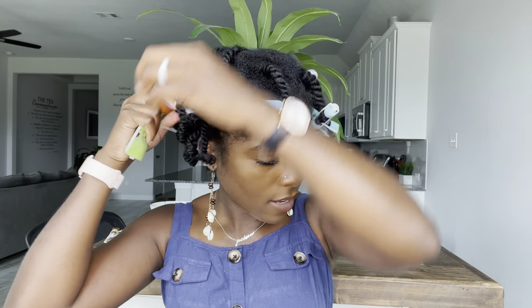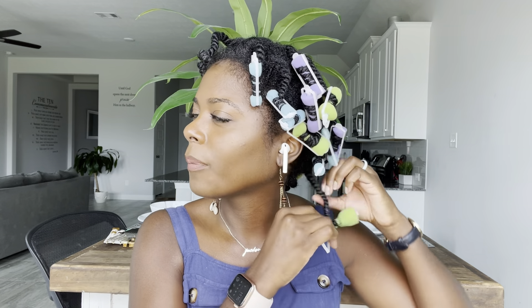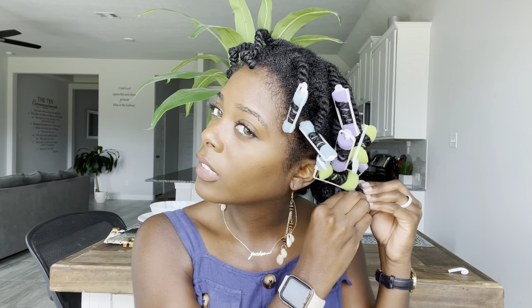I have started washing my hair with distilled water. If you know anything about hard water and hard water damage, let me know. I had never really experienced what I thought was hard water until I moved into my new house. I started noticing the soap scum in the shower and all that. I want to look into getting a water softener for the house, but until then you got to make it do what it do.